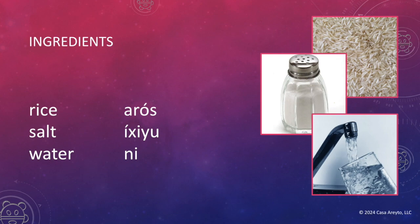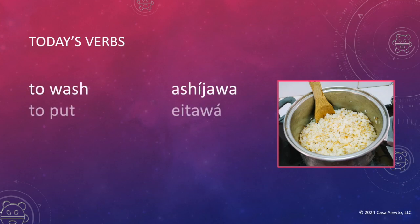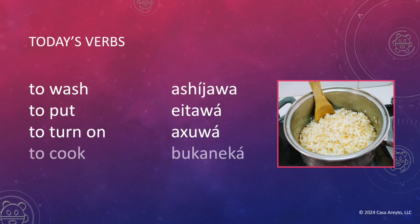There are certain verbs related to cooking that you're going to have to learn. Today's verbs are: to wash — ashihawa; to put — eitawa; to turn on — achuwa; to cook — bukaneka; to burn — asiha.